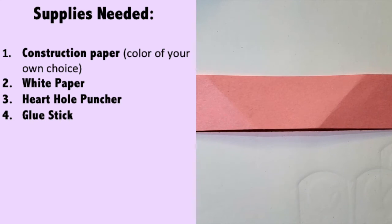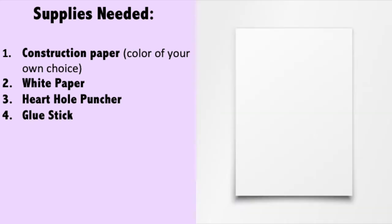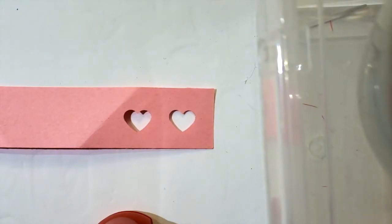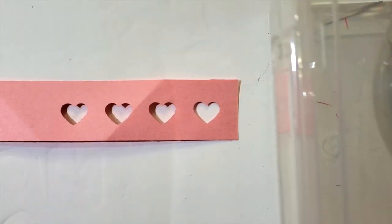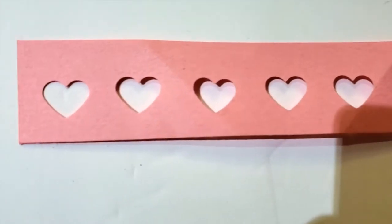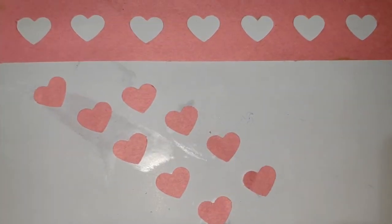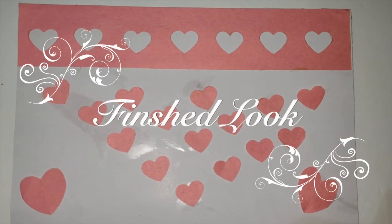For this project, you're going to need construction paper in a color of your own choice, a white piece of paper, a heart hole puncher, and a glue stick. Grab a piece of colored construction paper in a rectangular shape and make sure the length fits the white piece of paper. Continue hole punching as you go, and once you reach the end, glue it onto the white piece of paper. Glue the leftover heart-shaped pieces onto the sheet as well. Here is the final look.